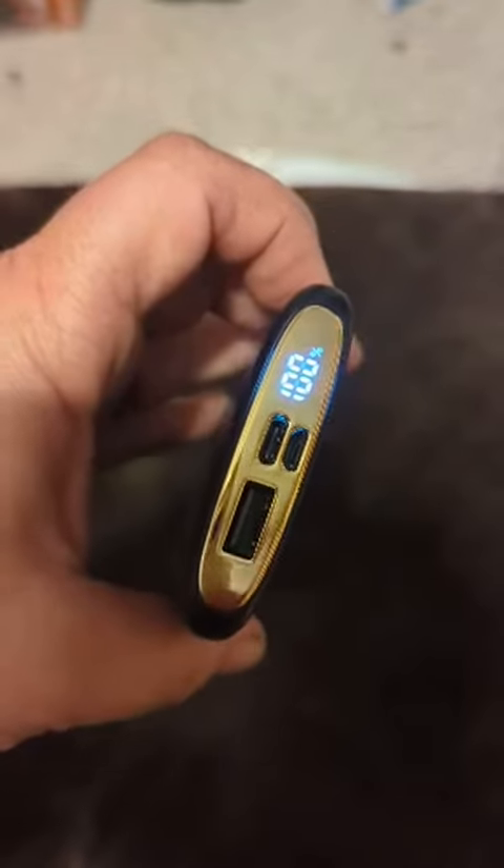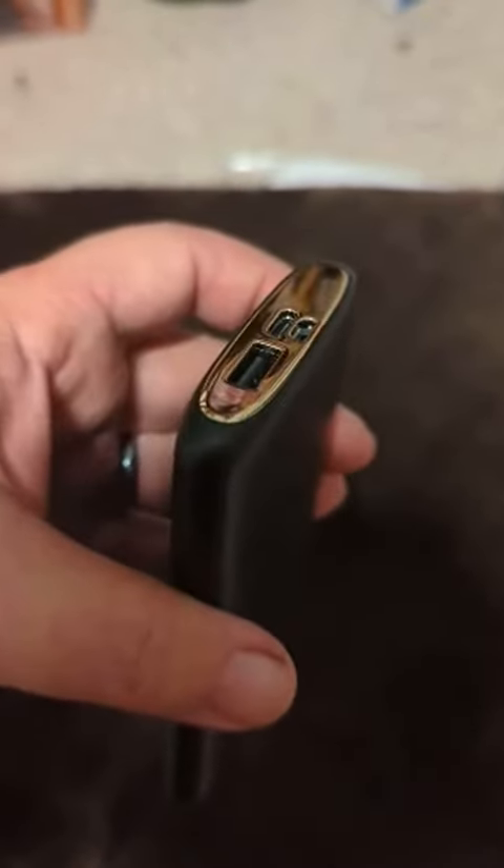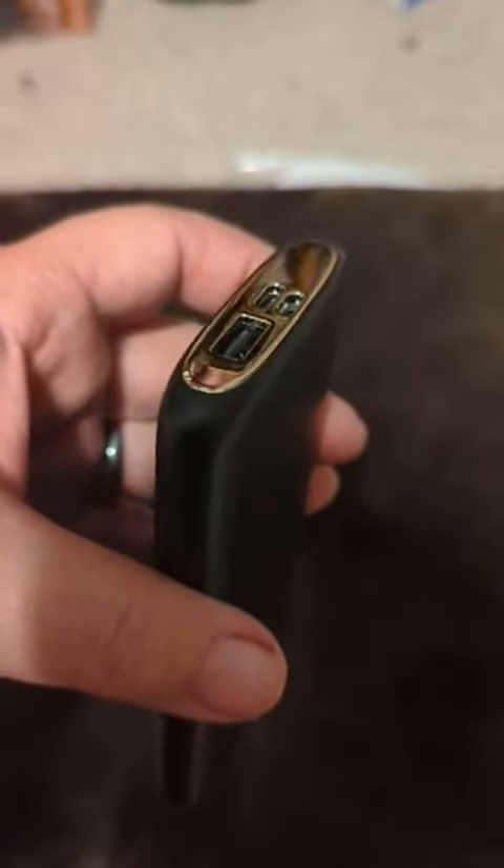Here's a review of the TopK battery charger. You can see it's got a little digital readout that tells you how full it is. It's 10 milliamp hours, which is enough to charge a really big cell phone several times.